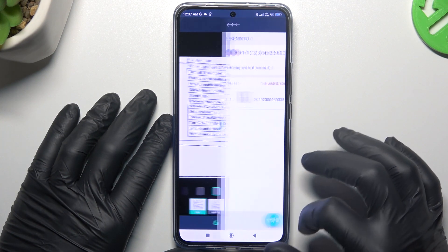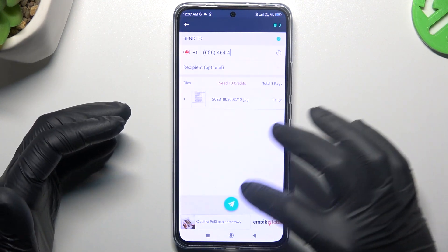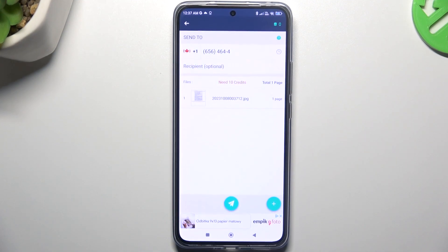If you're ready, click on the accept icon and type the number in this place, choose the country from the list, and to send the message just click on this button. That's it. Thanks for watching, leave us a like or a comment, and goodbye.